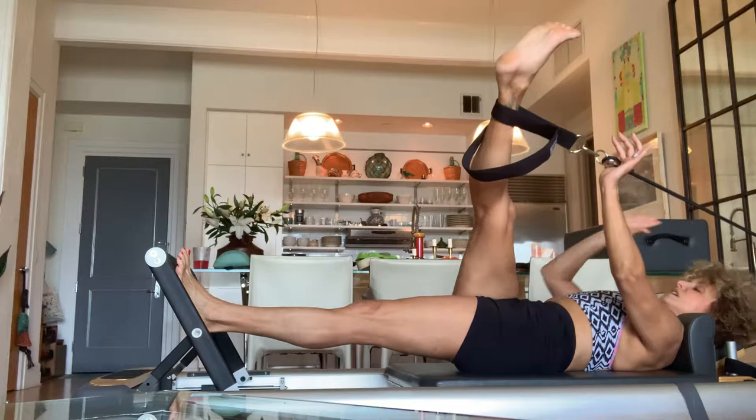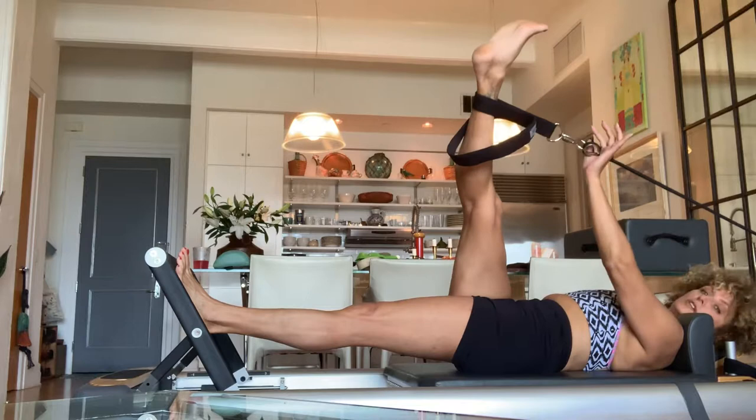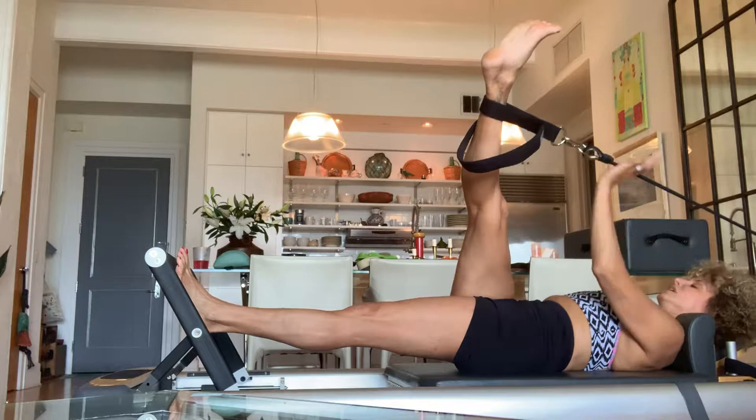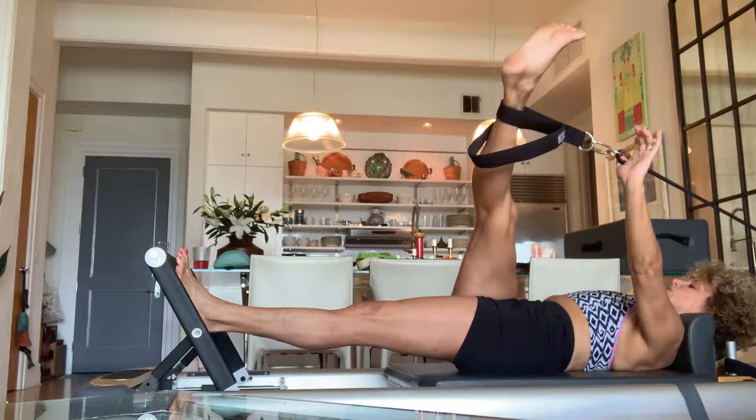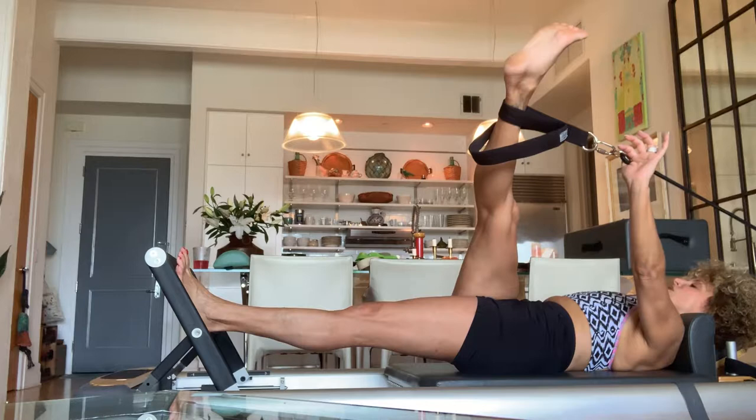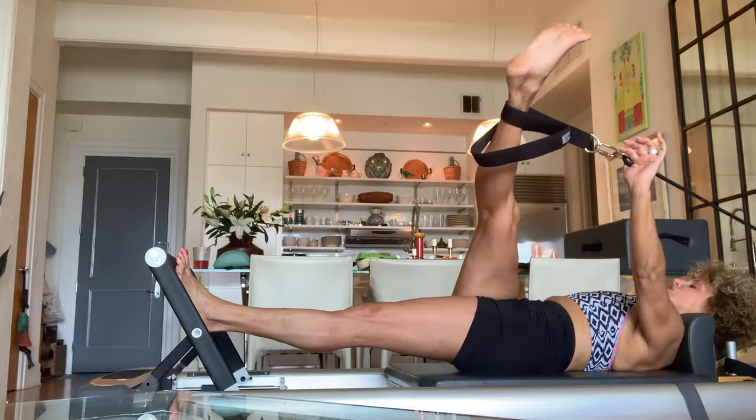Crossing that leg over — I take my thumb, put it in my hip crease, and pull my hip crease away from my heel as I use my arm to pull my leg across my body. Let's do three rounds here; this one is tough. Inhale four-three-two-one, hold one-two, exhale four-three-two-one. Repeat for three rounds.